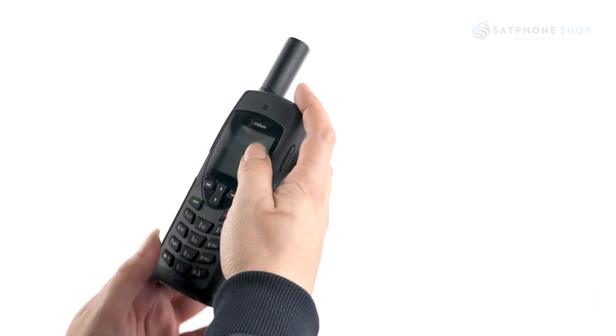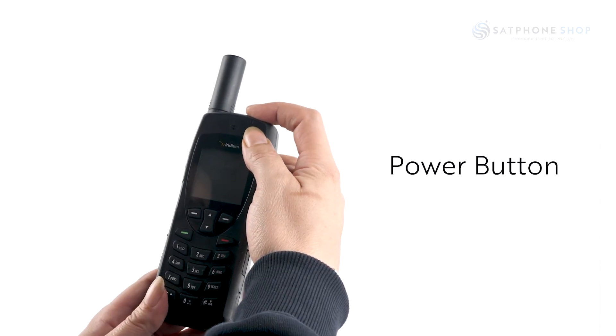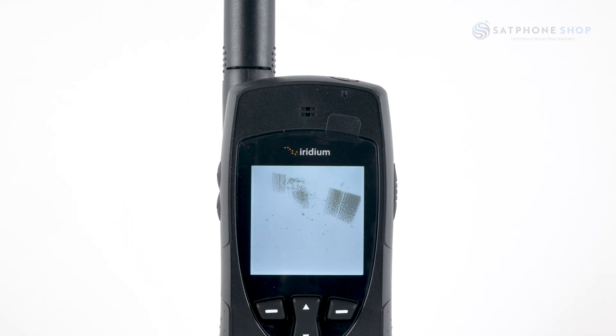To power on the phone, simply hold the power button located at the top of the phone for about 3 seconds or until the screen lights up with the Iridium home screen.